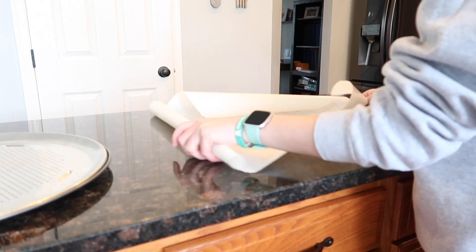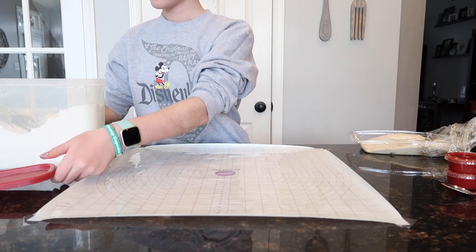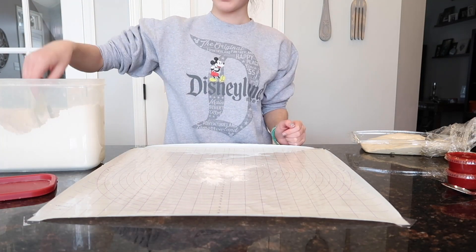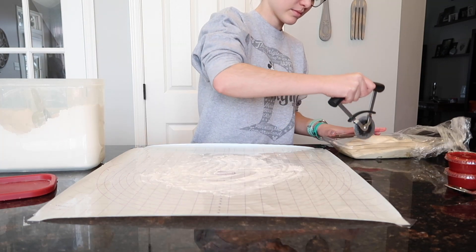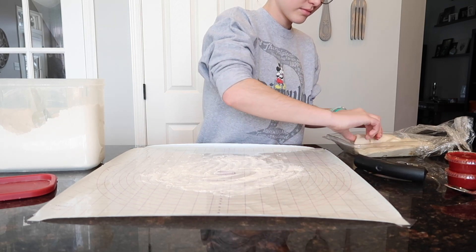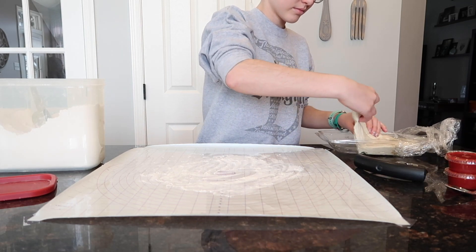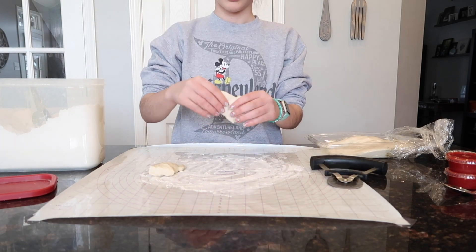First I'm going to lay my mat out and tape it down, and I also need to heat up the oven to 425 degrees. It said to put the pan in there for the first 30 minutes or so, just so it can heat up and cook similar to how Blaze's pizzas cook in their fire oven — they're trying to get that same effect.